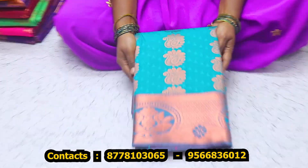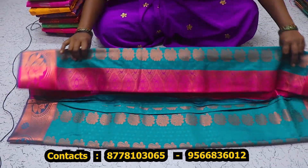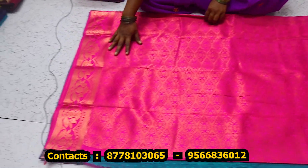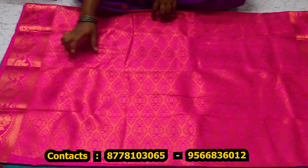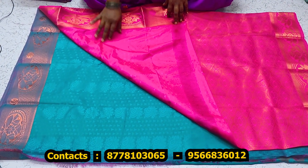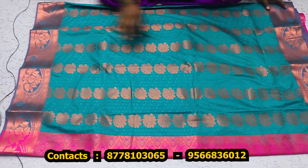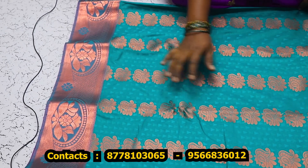Now we have an embossed sari — the sari is full. You can use a small jerry, you can use a pink color, you can use copper. You can use a small bottle. You can use a blouse with embossed design. You can use a blouse of your embossed design, you can use the sari.